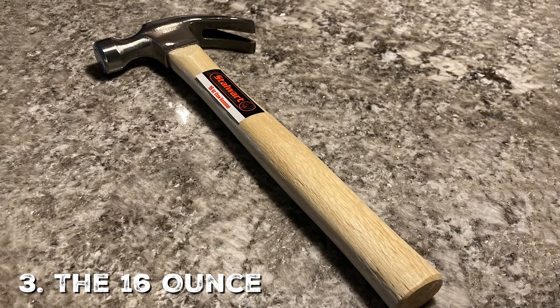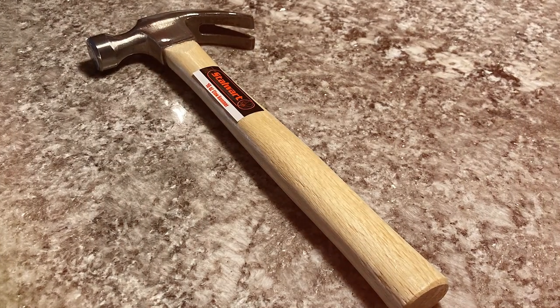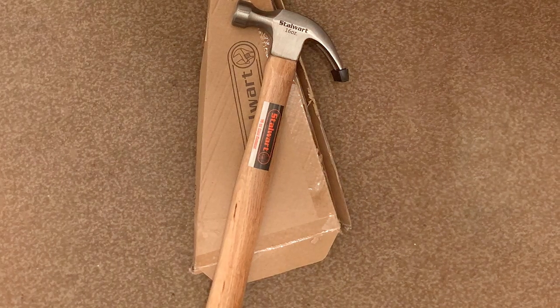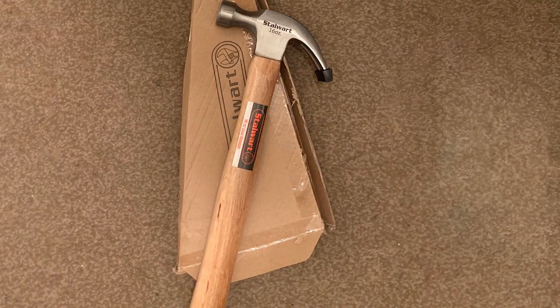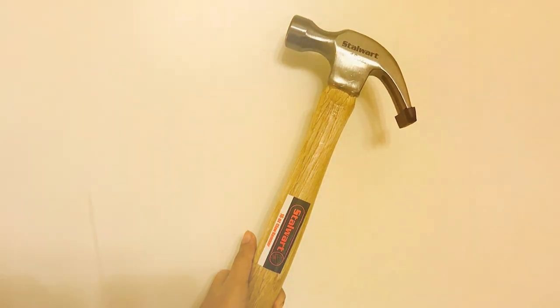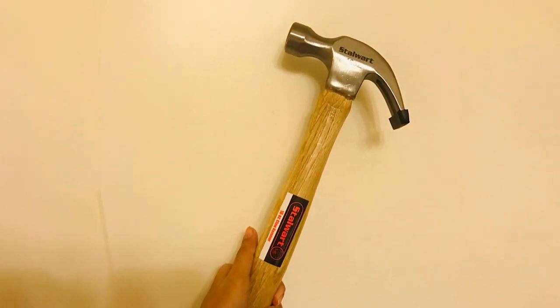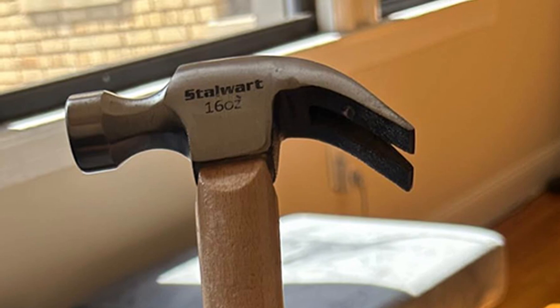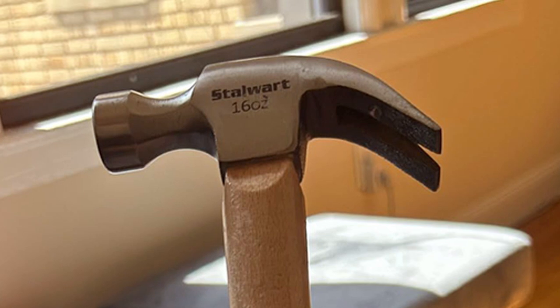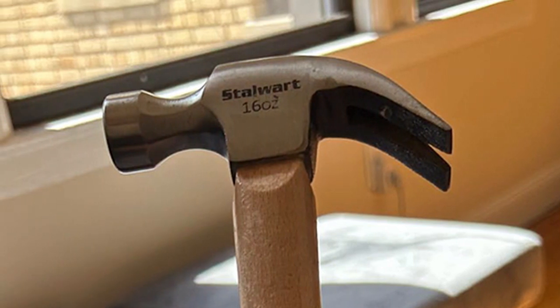At number three is the 16-ounce Claw Hammer with Anti-Vibration Technology. The moment you hold it, you notice its superb design — the wooden handle gives a vintage feel, but don't let that fool you, as it packs modern technology. Anti-vibration is a crucial feature for woodworkers, minimizing fatigue and discomfort during long hours of work. Quality-wise, the hammer has well-balanced weight distribution thanks to the quality materials used.